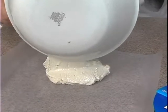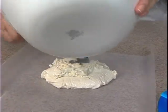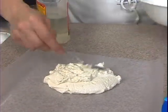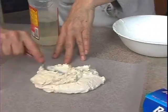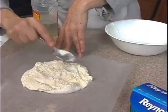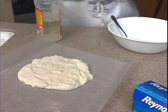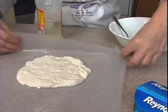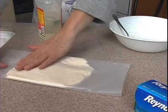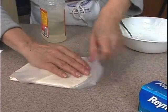Pour it out. You don't want to overwork it because then it gets oily and greasy. Some people do it that way and then squeeze out the excess oil — I don't do it that way. There it is. Spread it out. It needs to cool down, so I usually just wrap it in wax paper.